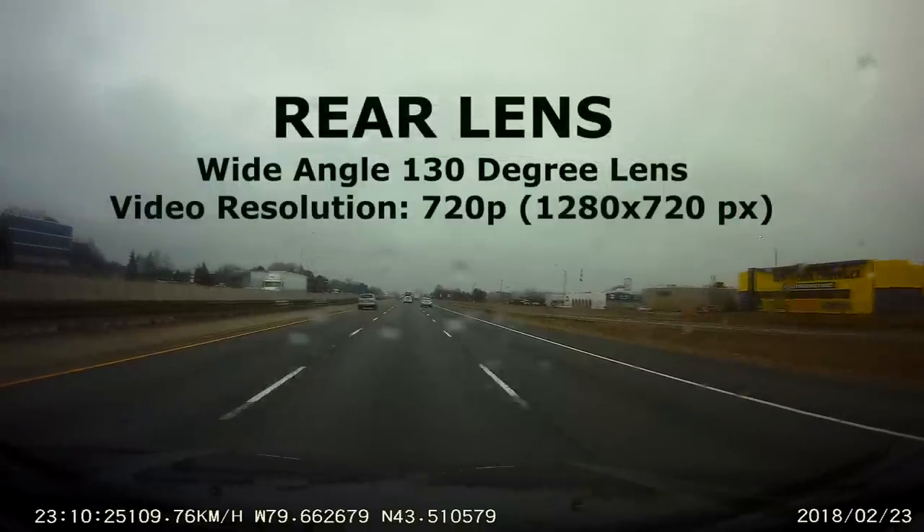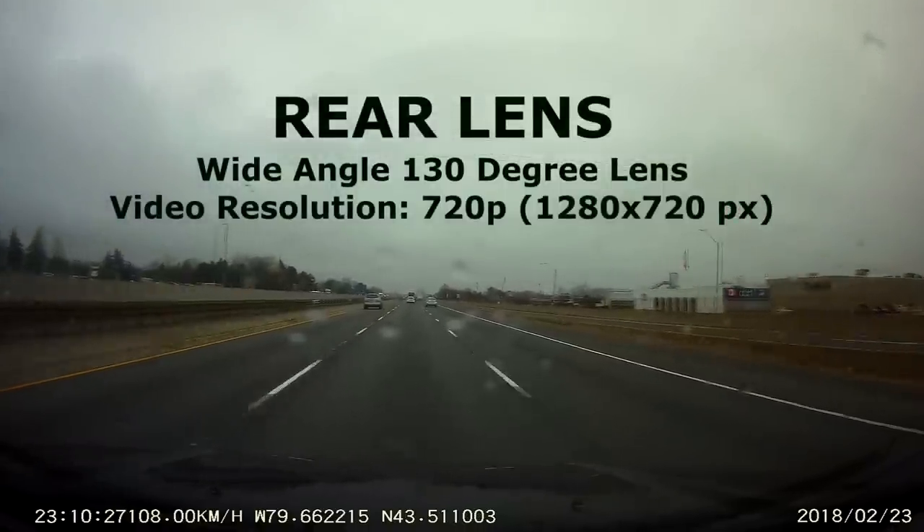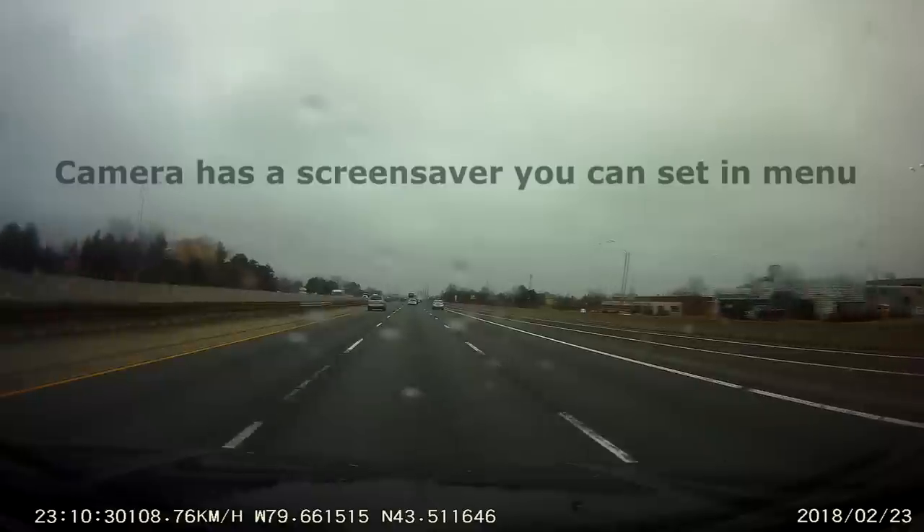Just so you know, I'm running the cameras off the battery itself with no cables attached.